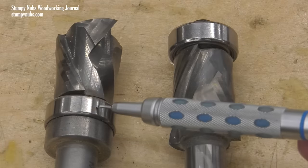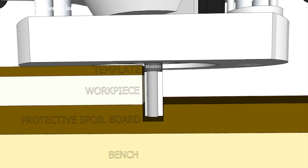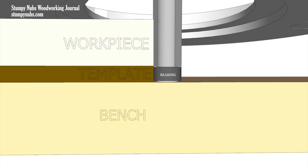While bits with bearings at the base are often called template bits, flush trim bits are also used for template routing. For example, imagine you wish to route a template with a handheld router, but the cutting length of the bit is greater than the thickness of the workpiece. To keep the end of the bit from cutting deeply into your spoil board that's protecting your bench top, you might try to raise the bit, but that may lift the bearing above the template's edge. There are two solutions: you might use a thicker template to raise the router higher, reducing how much the bit cuts into your spoil board, or you could flip the workpiece so the template is on the bottom and use a flush trim bit which has a bearing on the other end.